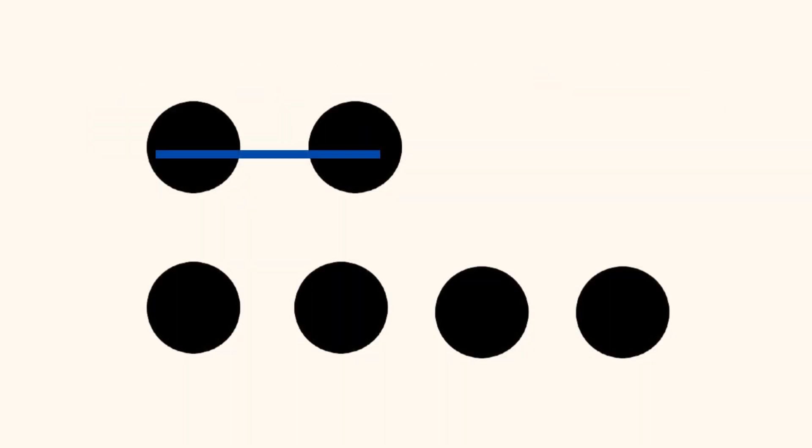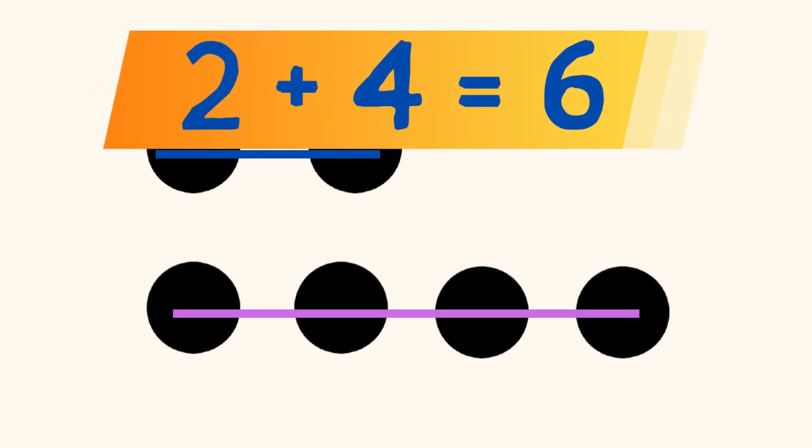Did you see 2 dots in a horizontal line on the top, and 4 dots in a horizontal line on the bottom? And you know that 2 plus 4 equals 6?